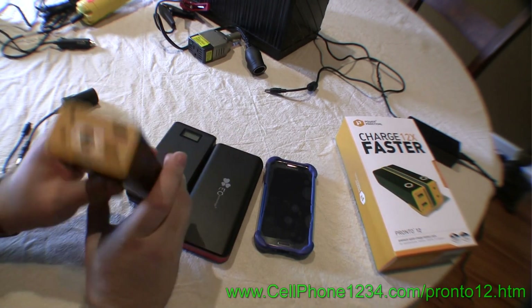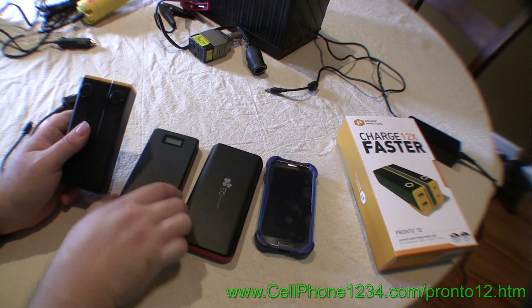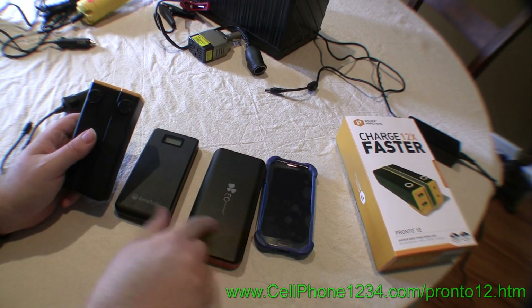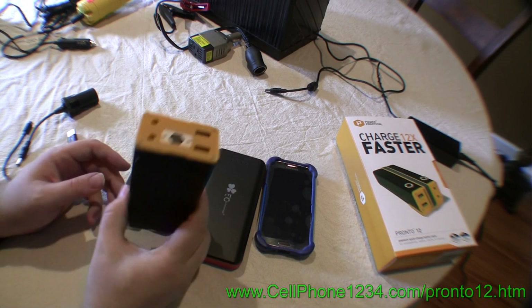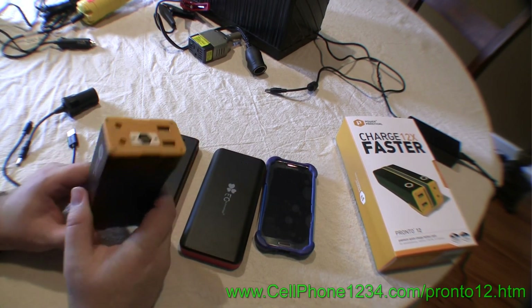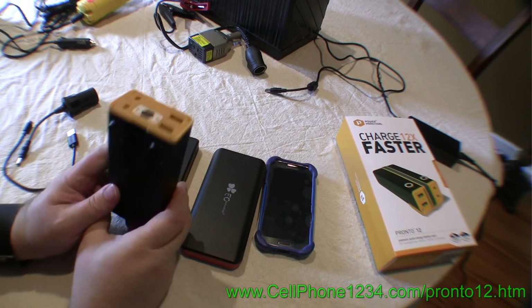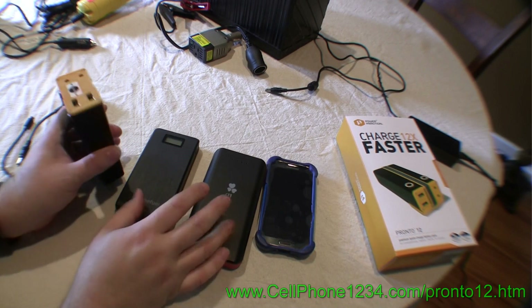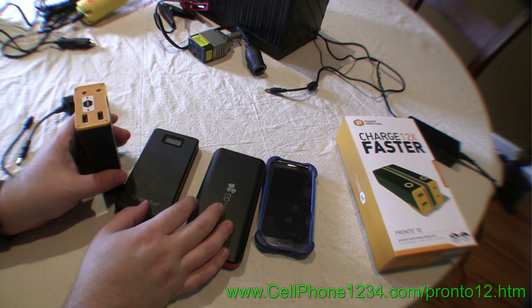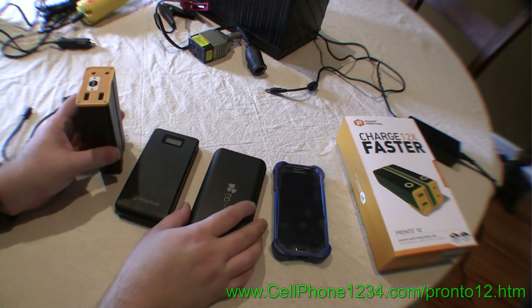This is called the Pronto 12. Where these are lithium ion battery technologies with individual cells lined up to produce the voltage, this is lithium polymer technology. You can think of this as being all one cell, and lithium polymer has other advantages over lithium ion that I'm about to show you and astonish you with. Literally, you're going to be astonished by what this thing can do.